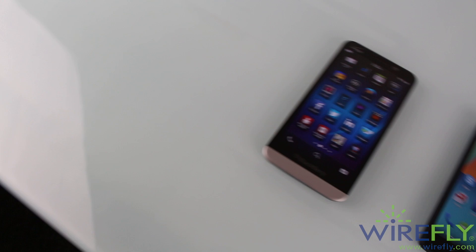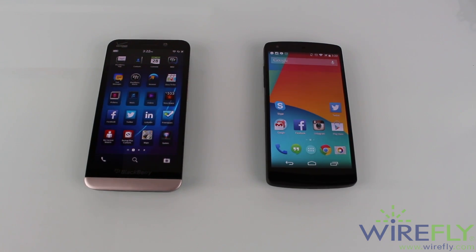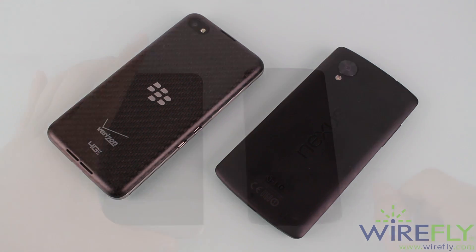You guys already know how this works. We divide the shmackdown into different categories, and let's start with design. I really like the design on both of these phones. They are both surrounded by a soft-touch plastic casing and have a really sturdy feel to them. The Z30 has a carbon fiber look and really nice round edges, which make it a pretty nice phone to hold. The Nexus 5 is way thinner compared to the Z30 and also has nice round edges with some straight edges that make it a really nice phone to hold.